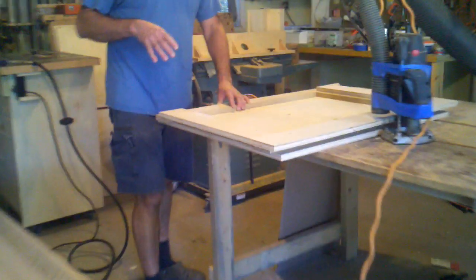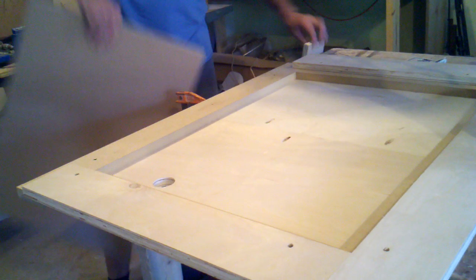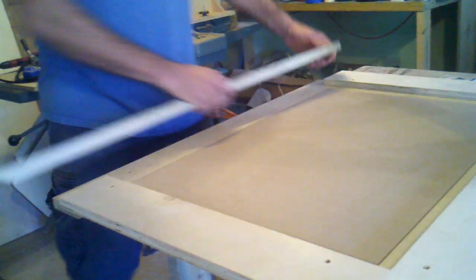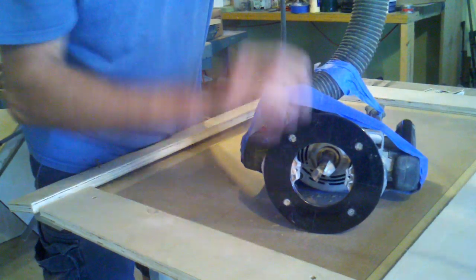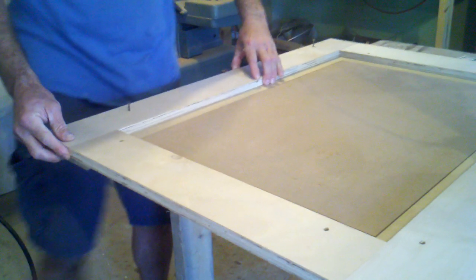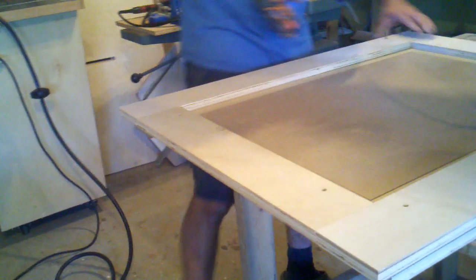It's just a simple picture frame jig that the door will set down into, or the soon-to-be door will set down into. I measured the center of my router bit to the fence or to the plate, and that's where I attached my fences. And that's the fence right here — it's just made out of regular three-quarter inch plywood and attached down with some screws.